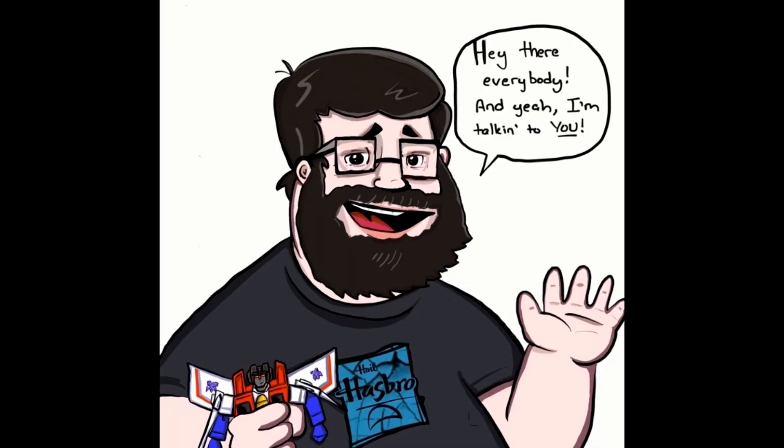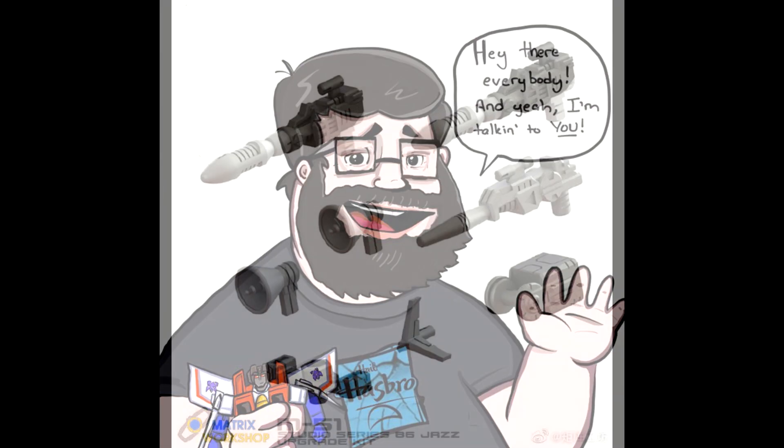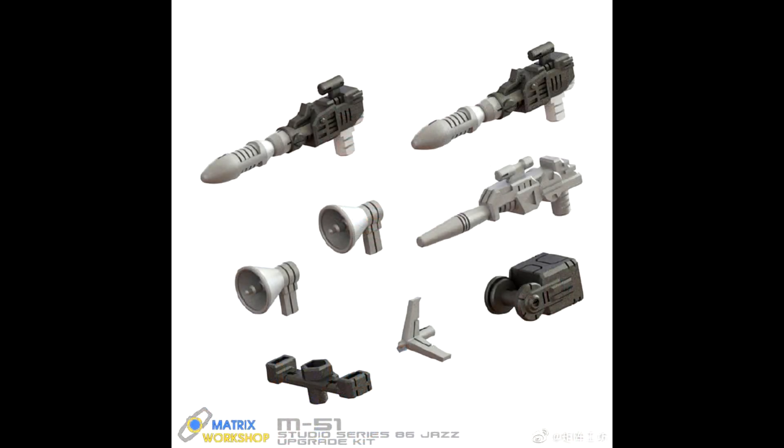Hey there everybody, hope everyone's having a wonderful day or night, welcome back to my channel. As always, I'm Deluxe. Time to do another What's New in Transformers, where I take a look at some new stuff coming out. We don't have a lot this week but there are a couple things — mostly add-on kits. Sit back, relax, grab your popcorn and favorite beverage, and let's talk about some Transformers.